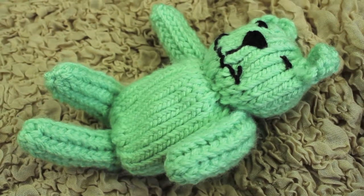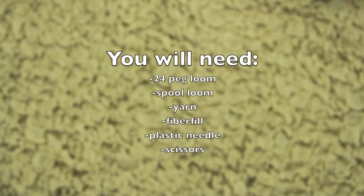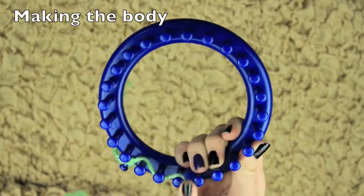Hi guys! Today I will be teaching you all how to make this adorable teddy bear. You will need a 24-peg loom, a spool loom, yarn, fiber felt, plastic needle, and scissors.